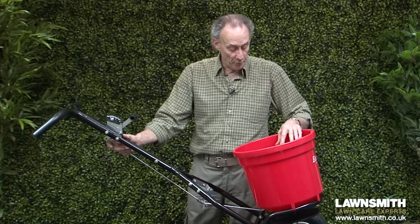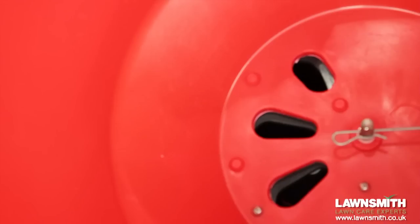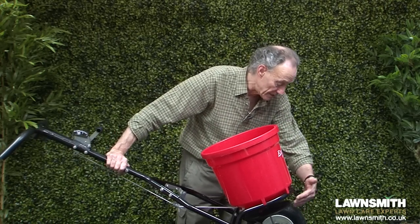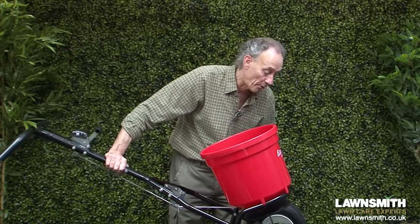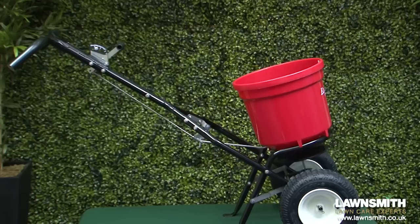We have what we call a three-hole drop system on this spreader, and this allows the fertilizer to impact the disc at the bottom in three different places, giving a nice even spread. So as the spreader is moved along the lawn, the wheels move, the disc turns, product falls on the disc, and that is broadcast in front of the spreader.